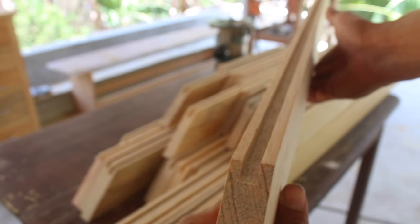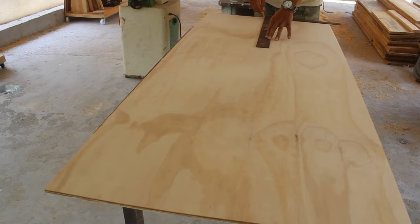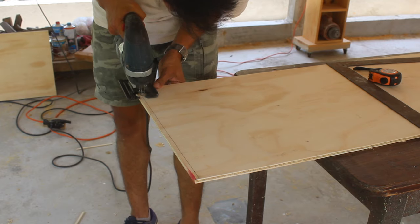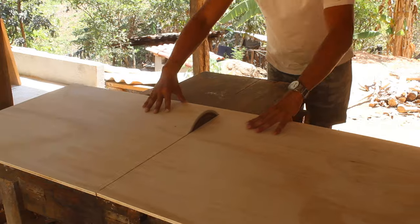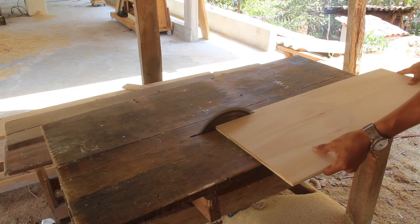The groove is one centimeter deep and we will account for that in the measurements of the plywood. I trace out the panels to size. You can make the cuts with a jigsaw, circular saw, or table saw — whatever tool you have and feel comfortable using. We can clean up the edges with a hand planer or a jointer if the cuts are not perfectly straight.